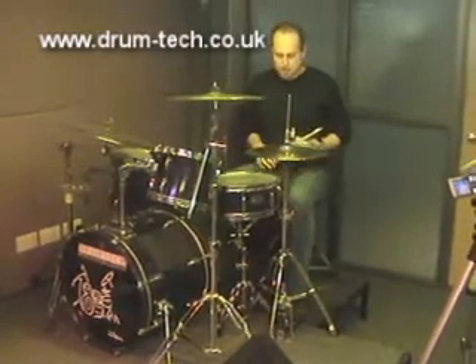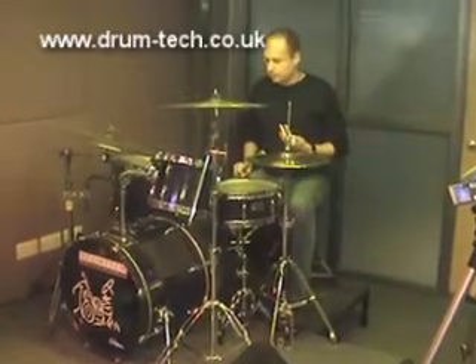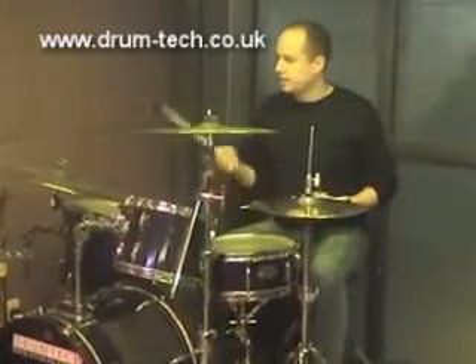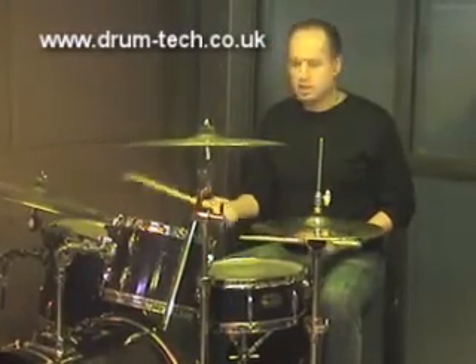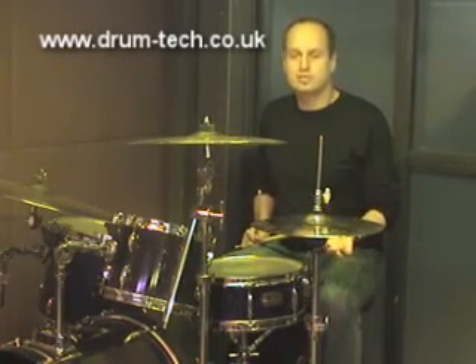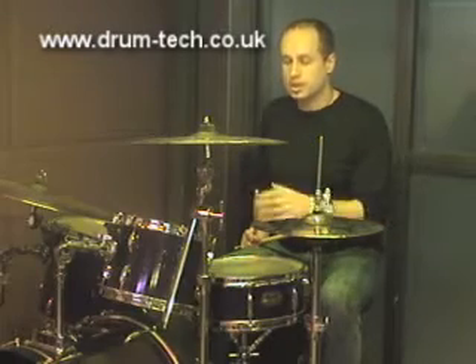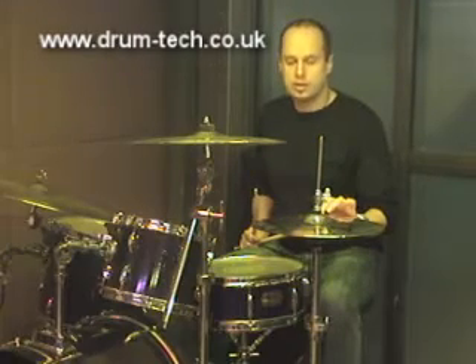When I talk about four-way coordination, I'm going to talk about not only grooves — so that would be when I'm playing the right hand on the ride cymbal or any other part of the kit — but also using the hi-hat with my left foot. In addition to playing grooves using four-way coordination, I'm talking about being able to play around the drum set while still keeping the hi-hat going.